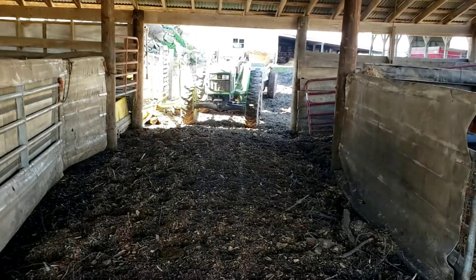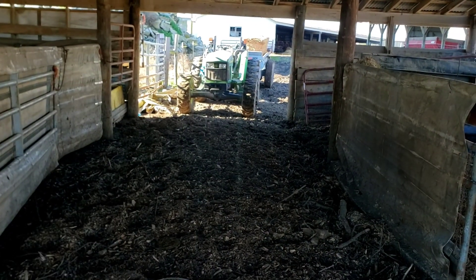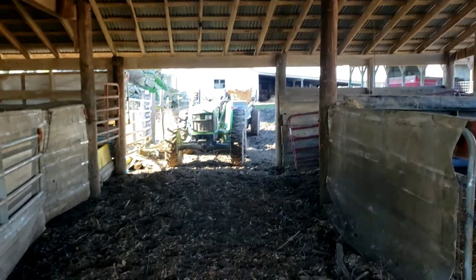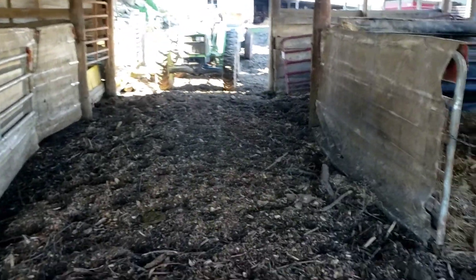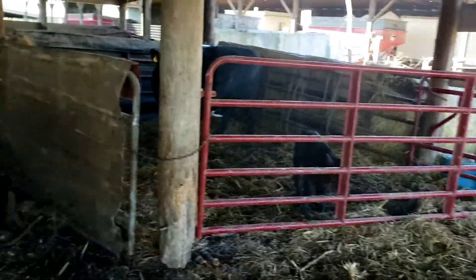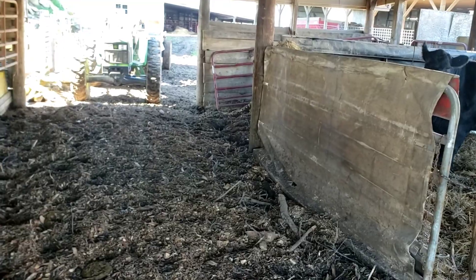I'd like to have a good layer of wood chips down, then I'm going to bring the tractor through with the spreader and the bale of straw and put a big line right down the middle. The cows will spread it themselves, and then I'll throw some straw here a little bit to them and some more in there.